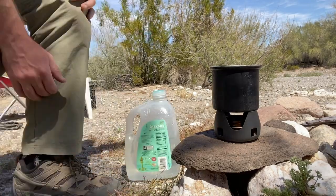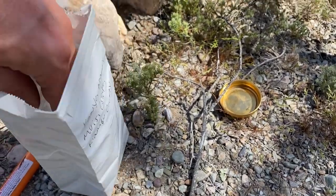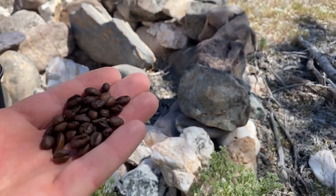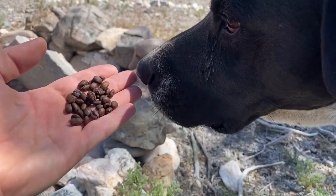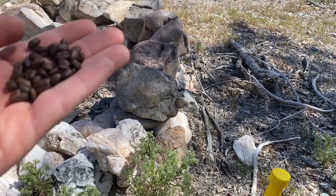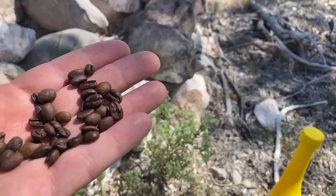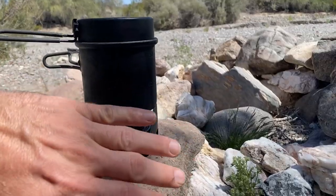Let's check out these beans. This guy — Jimmy's Roast on YouTube — I'll put a link to his channel. He apparently roasts these beans at home. He's got videos where he shows you how to roast them. He sent me three different varieties, and these ones you can see almost like a little bit of caramelization on them. I like my coffee kind of dark.